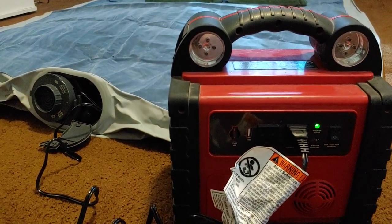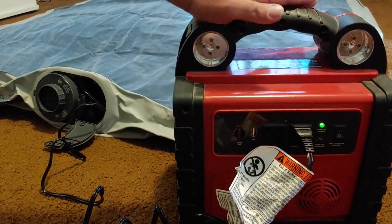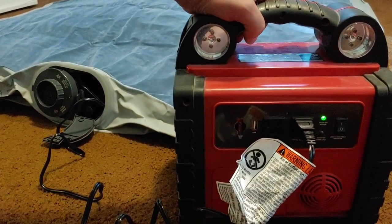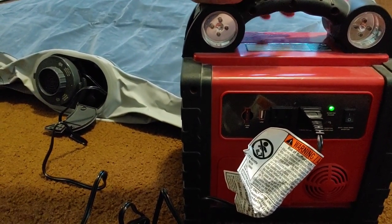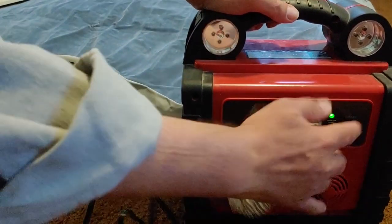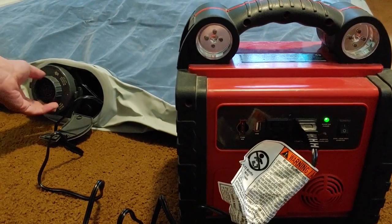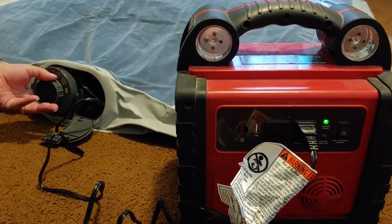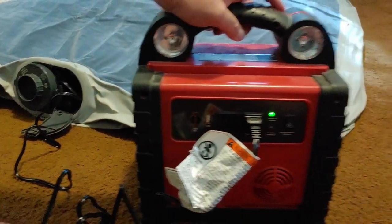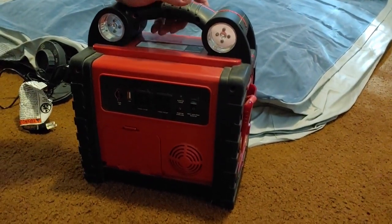The air mattress is starting to blow up. Of course, we won't blow up the entire thing on this video — I'm simply showing you how this inverter works. You can plug in lamps, you can plug in fans, and it works extremely well. Let's go ahead and turn this off, then switch this off and unplug it. And those are the basic functions of the 5-in-1.